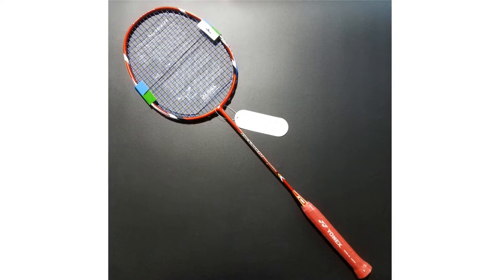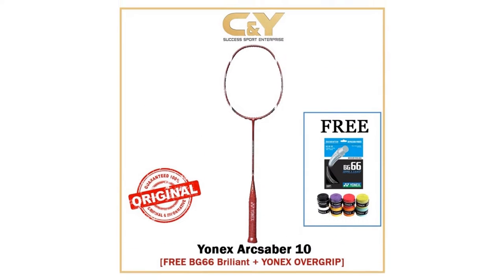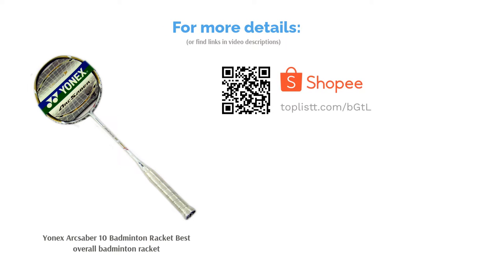The Arc Saber 10 has earned its reputation as one of the most powerful rackets in the world, having been in the market for many years. It's no surprise as it is suitable for all types of players. The balance allows room for backhand and smash practice as well, while being a sustainable tool for longer play.